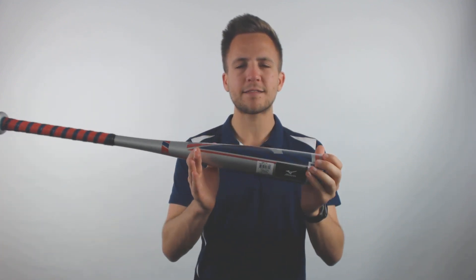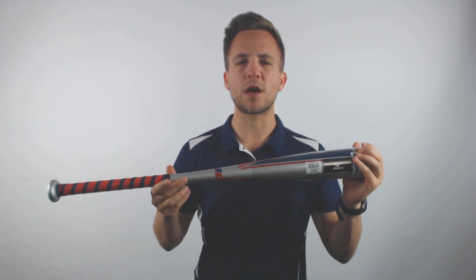Furthermore, it's got an end-cap in place that's going to help balance out the profile, giving your player better control on each swing. This bat has a two and three quarter inch barrel as well, and it's going to give you a massive hitting area to make quality contact and start driving balls into the outfield.